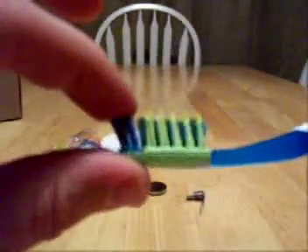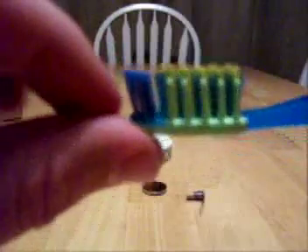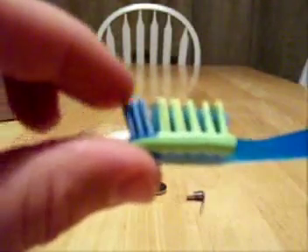The thing is, these bristles are all supposed to be angled in the same direction, but as you can see, this is quite a mess in here. So we'll see how it works, and then we'll go from there.